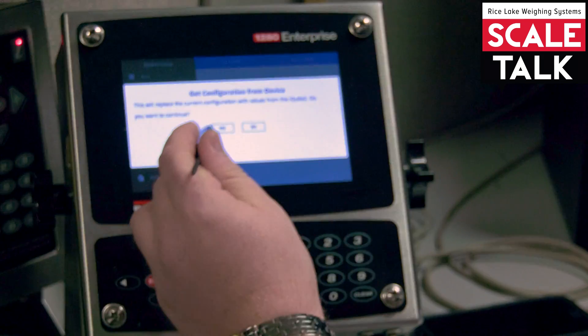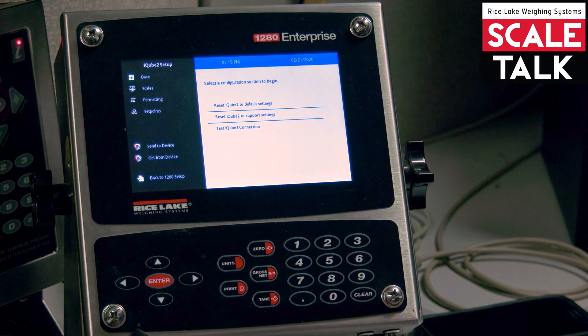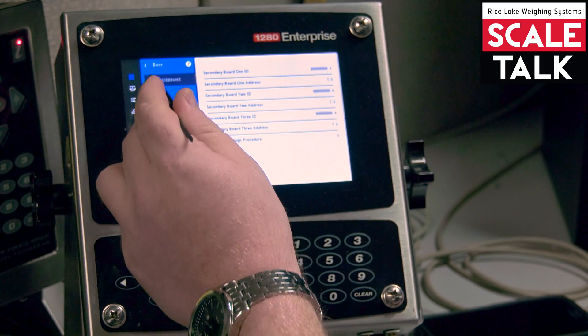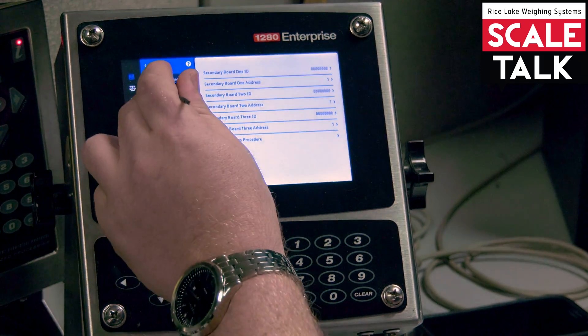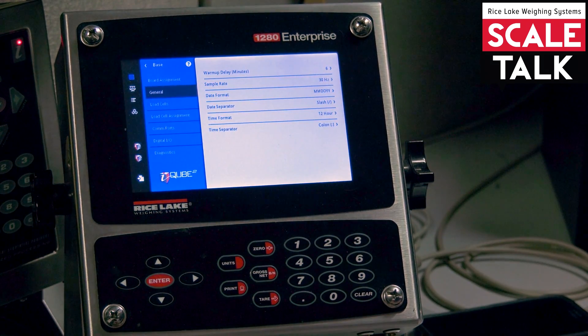Then you want to tap 'Get from Device' — it's going to pull in all the current settings. Once that's done, go to Base, and under General, there's a warm-up delay of six minutes.